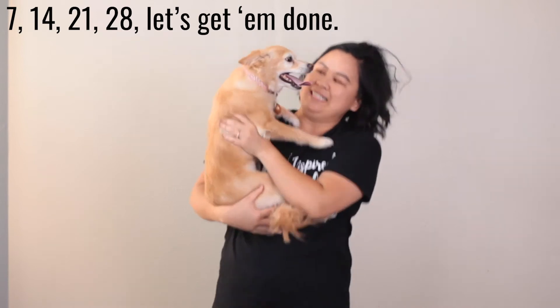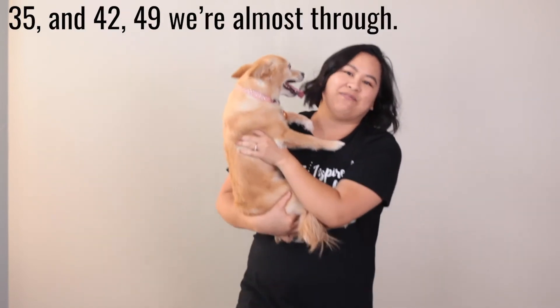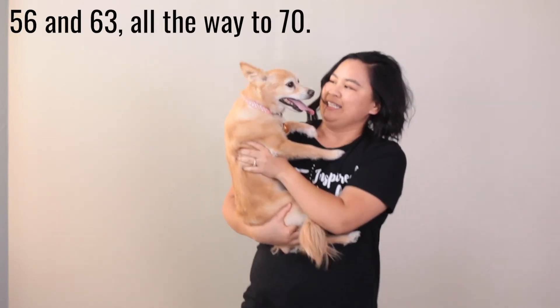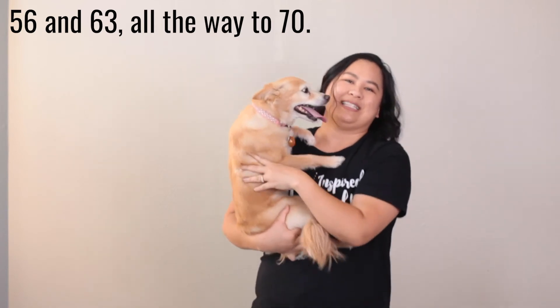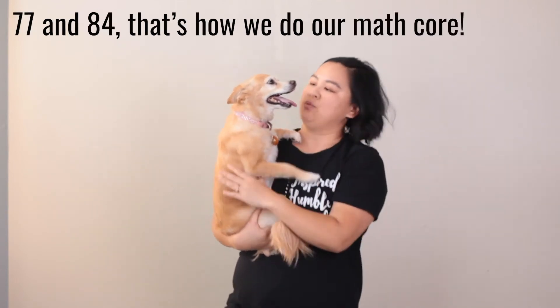Level three. Here we go. 7, 14, 21, 28, let's get them done. 35 and 42, 49 we're almost through. 56 and 63, all the way to 70. 77 and 84, that's how we do our math core.